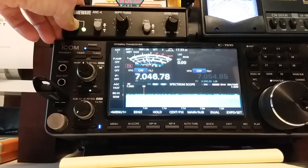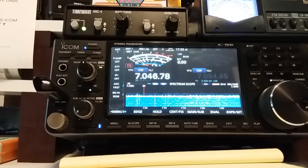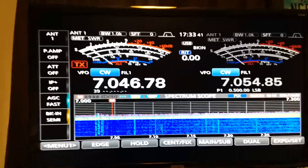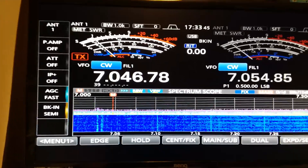Now let's cancel it. Wow — S1. That's going to make the weak signals so much easier to copy.